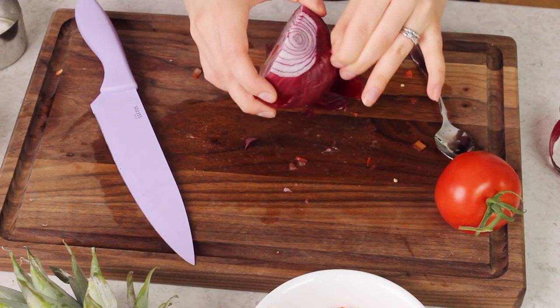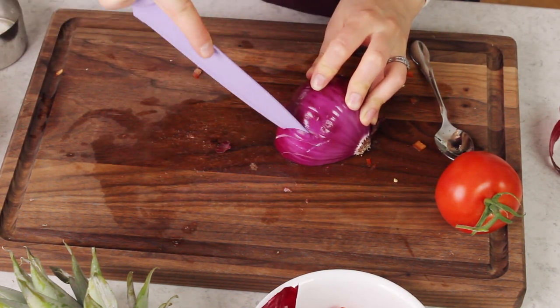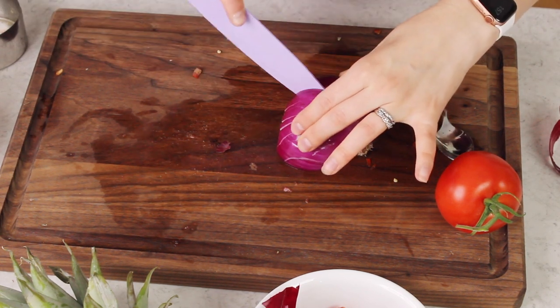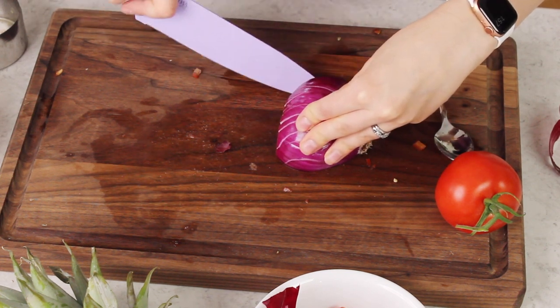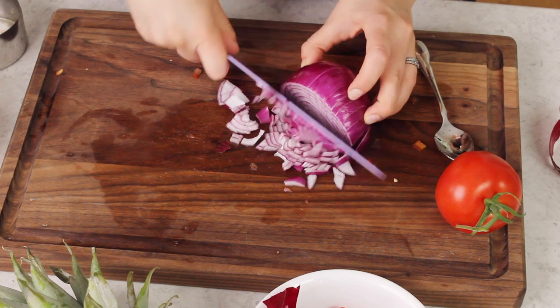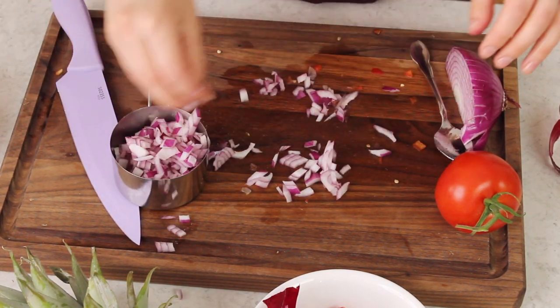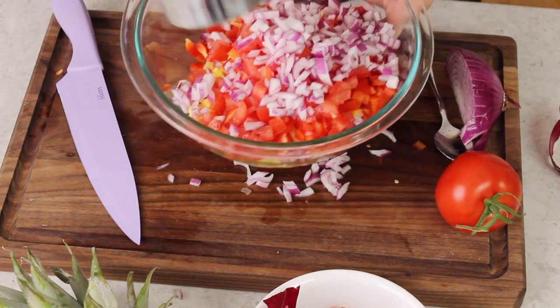Next you need two-thirds cup of finely diced red onion. You could use a white onion if you prefer — I just really like the flavor from a red onion. I'm using half an onion because I just used the other half to make my avocado salsa, so this one was ready to go. Chop it nice and fine; I like to cut these in really skinny rows, carefully of course. That's about two-thirds cup — I'll add a little bit more because I really like onion.